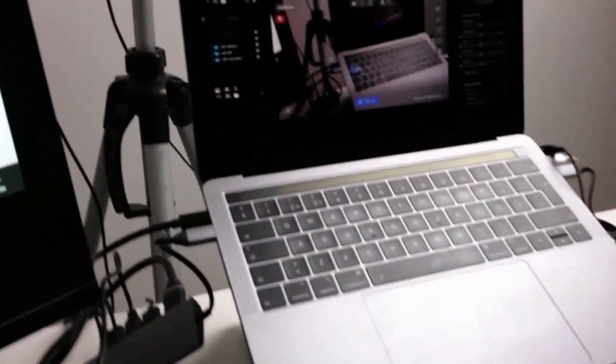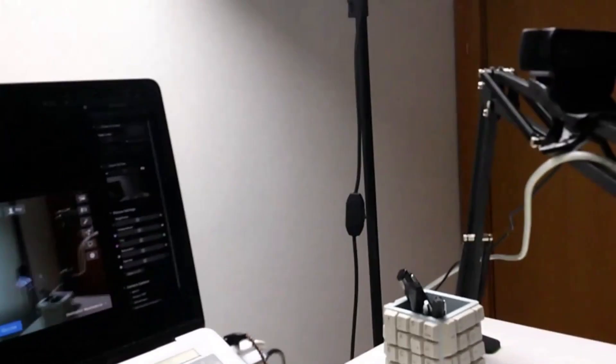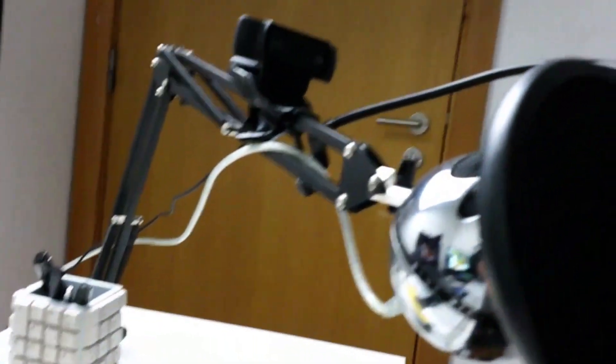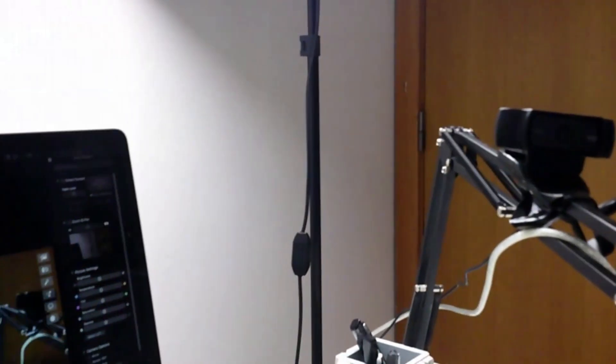I'll show you the equipment I have. I have my Canon M50 — my camera with a lens, currently with an aperture of 22. I have my MacBook and an external display. I also have my arm that holds my microphone with a pop filter and my Logitech webcam. It's quite a simple setup that anyone could have: one computer, one camera, and one webcam. For the mic, I have the Blue Snowball.